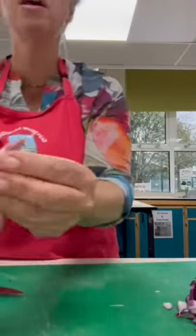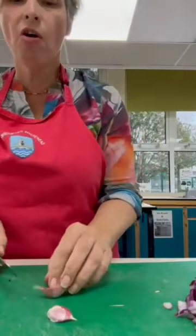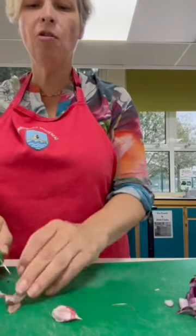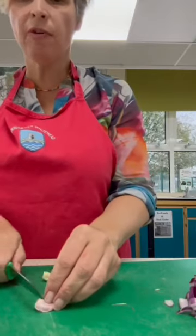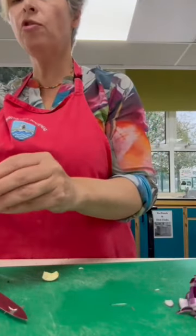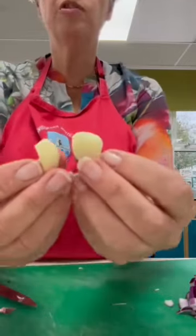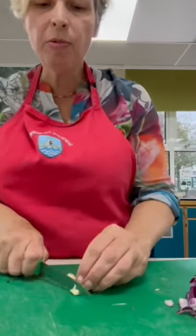I'm using two cloves of garlic. It's like two little sections of garlic. You will need to cut off each end and peel off the outer skin. In school, we have a garlic press, or you can finely chop them. The garlic presses will be out on the side for you. That's what it looks like peeled, and I'm just going to finely chop with my sharp knife.